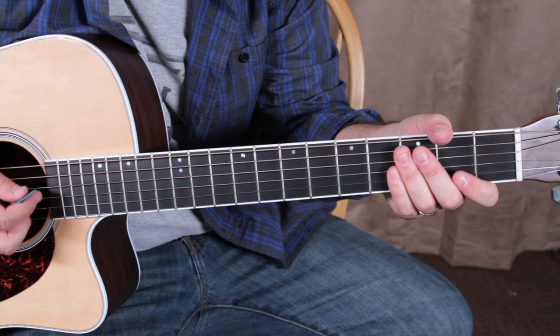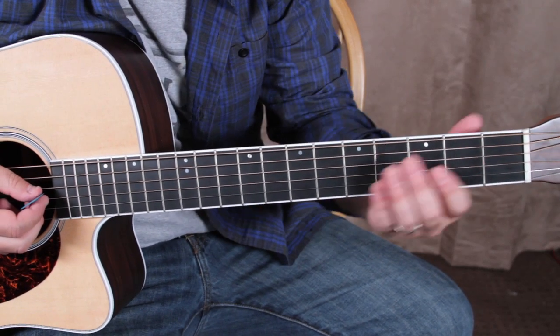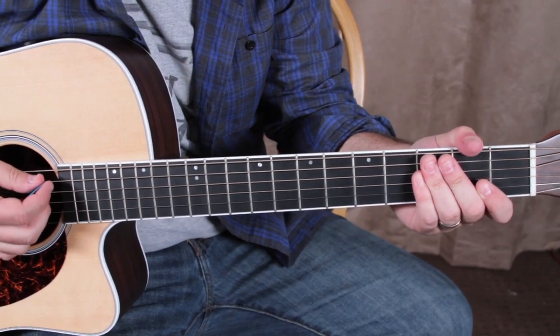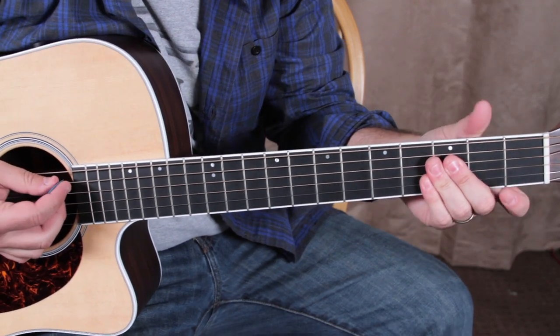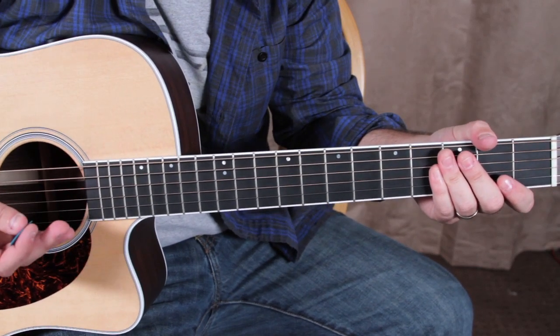Let's get to it. The rhythm — I used to teach this song before YouTube existed. I used to teach this one to students, and the rhythm and chord change was always the most difficult thing for them. So let's break down this rhythm. It's a great rhythm to practice for lots of different progressions.